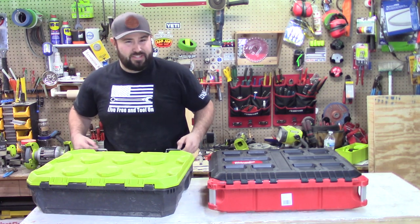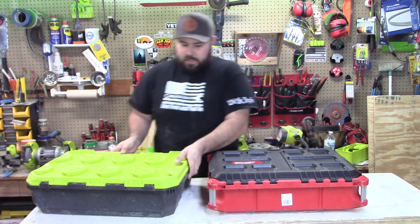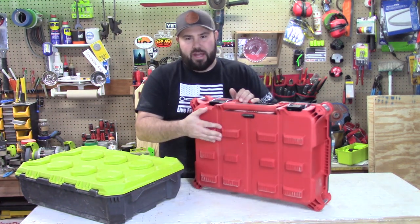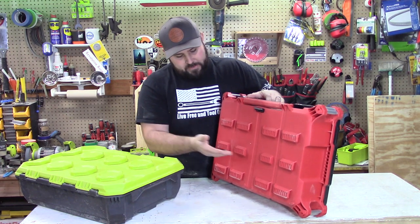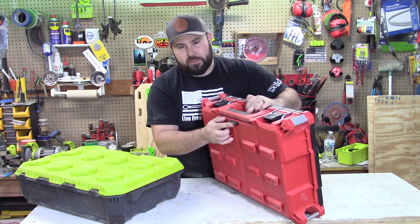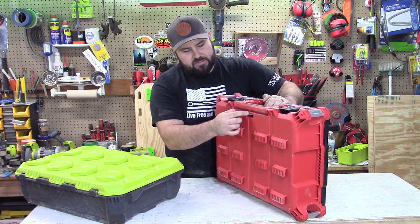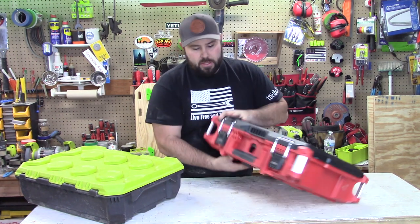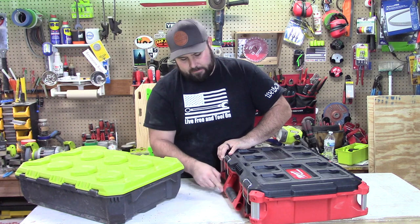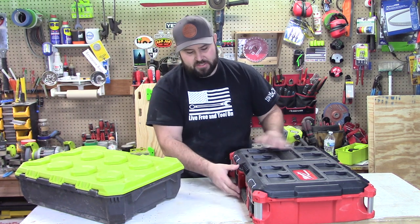Let's go ahead and take a look at how this actually attaches to another toolbox. On the Milwaukee Packout, it goes in, slides on, and then you have a little latch here and a button that you pull on. It's very simple — it just slides into place and locks, and then you're good to go. And in front of it, you have a handle that actually locks down. That's a very well thought-out feature — it doesn't flop all over the place; it stays in place.